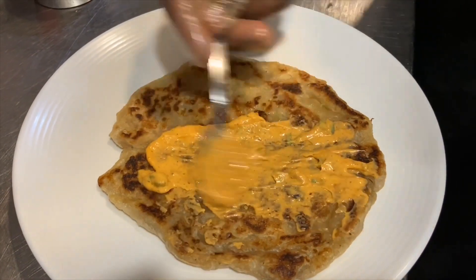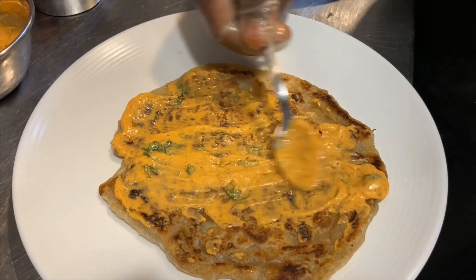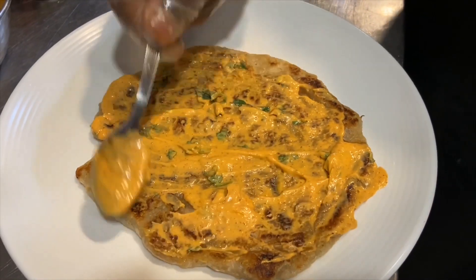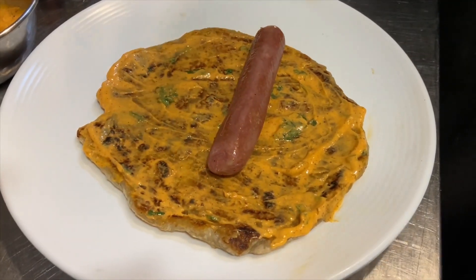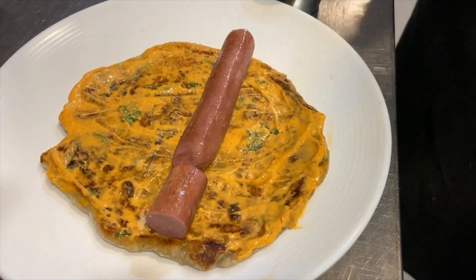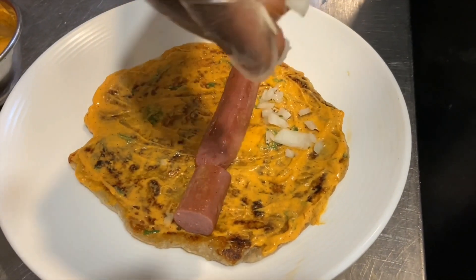Spread the achari mayo dip that we have created onto the paratha. Spread it nicely — as I said, this is a very interesting sauce or dip. Then we're going to place the grilled sausage onto the paratha. Because we want to make it nice and crispy, we're going to add some freshly chopped onions.